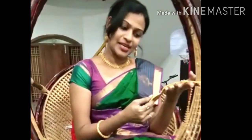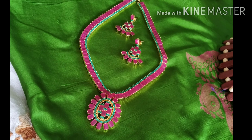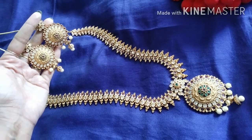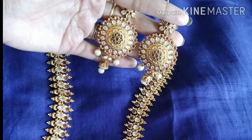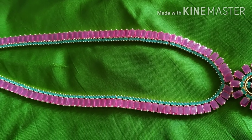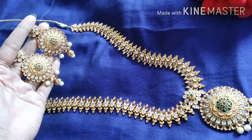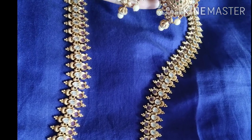We are going to go to the traditional side. We can wear jewels in traditional pattu-series, so we can match the colors as well.